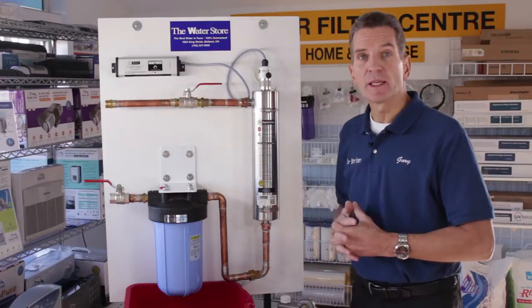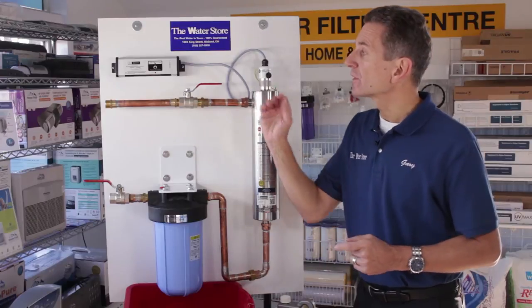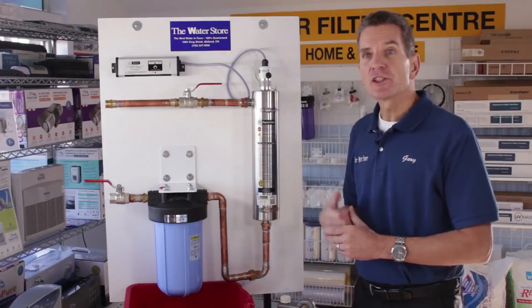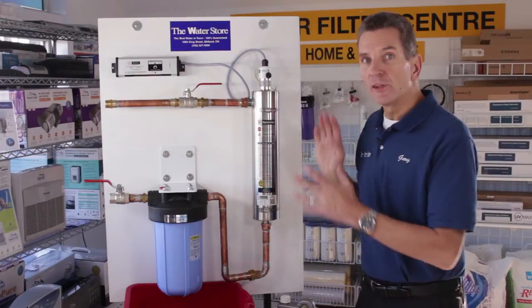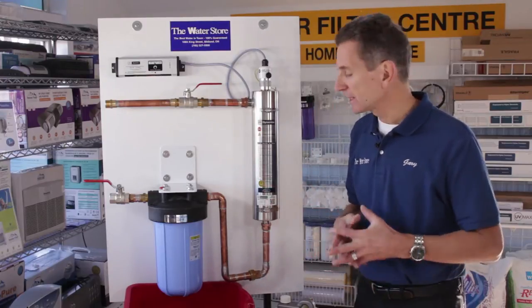The ballast has probably started beeping at this point because after a year it'll start to beep to warn you. If that beeping is annoying you because you're not ready to change the bulb, it has a seven-day override — just push the button and it'll silence the beeping. The unit will still keep working for those seven days, but it gives you time to get your supplies together.